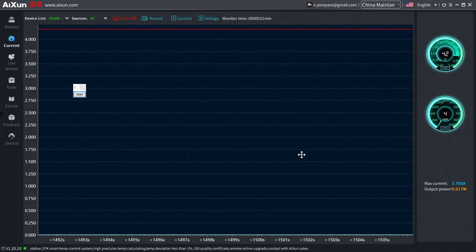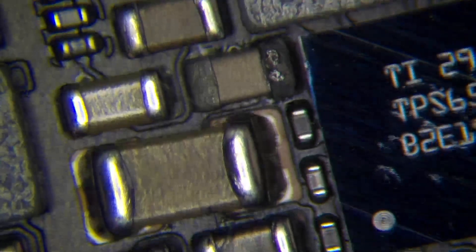Something weird happened. When I used my thermal camera, we can see something that is going up — I did that like three times. Now when I connect my power supply, we don't have the 98 milliamps consumption anymore, we just have four milliamps. That's because some capacitor is bad. And I found the capacitor.